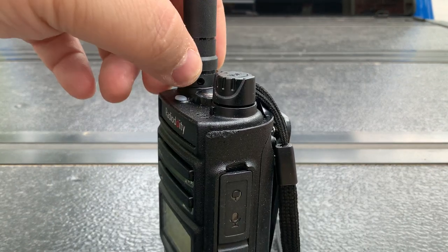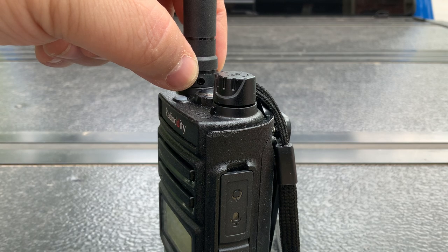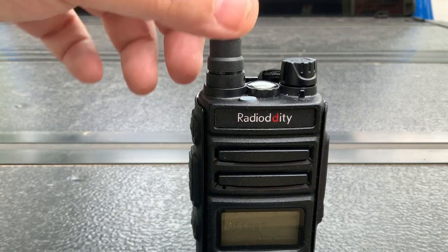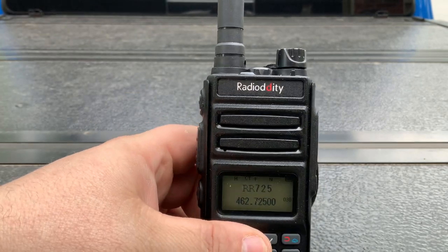There's a little Allen key here, right in this little hole, and if you actually put a small enough Allen key in that hole you can get the antenna off. It looks like it's a female SMA and the antenna's male SMA, so just keep that in mind.